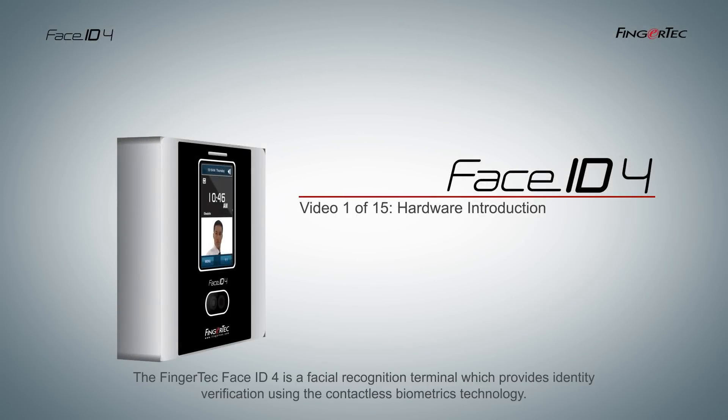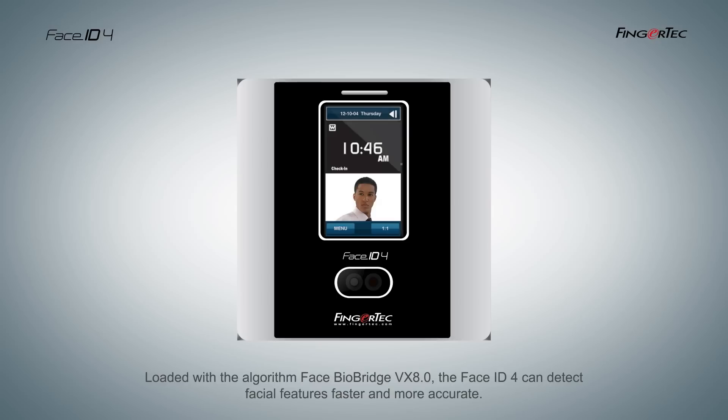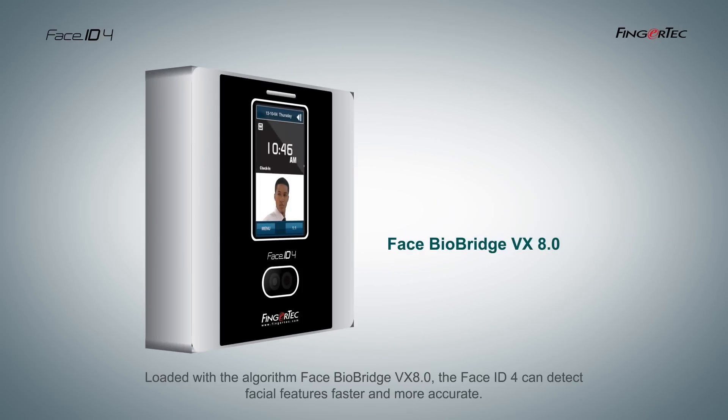The FingerTech Face ID4 is a facial recognition terminal, which provides identity verification using contactless biometrics technology. Loaded with the algorithm FACE BioBridge VX 8.0, the Face ID4 can detect facial features faster and more accurately.